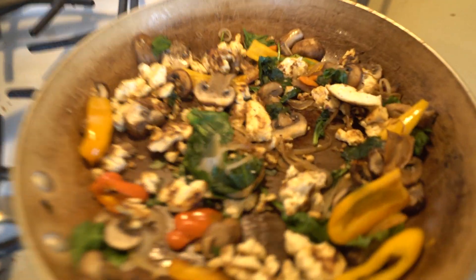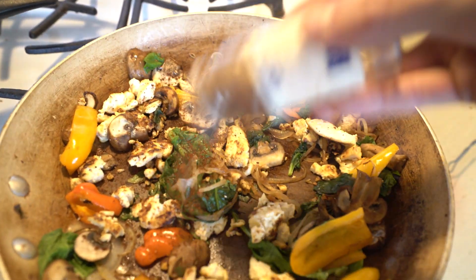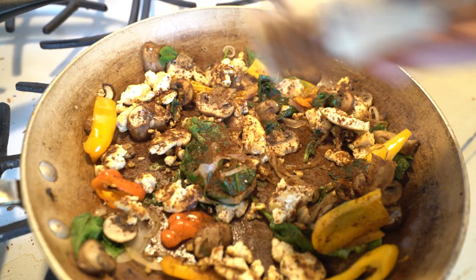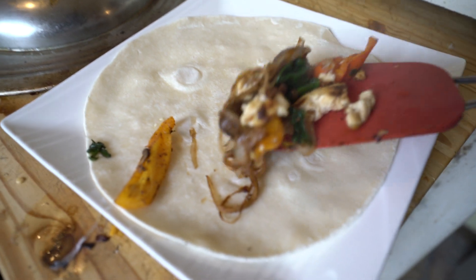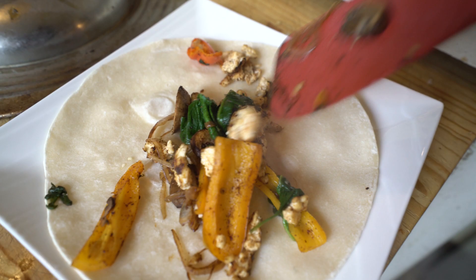In another pan I'm getting my veggies ready: onions, some sliced mushrooms, and bell peppers. You could do all sorts of different stuff — spinach, kale, any vegetable you really like. I'm going to use a little bit of chili powder and a little bit of paprika to season everything, then throw it in a tortilla, wrap it up, and put a little bit of nutritional yeast in there.